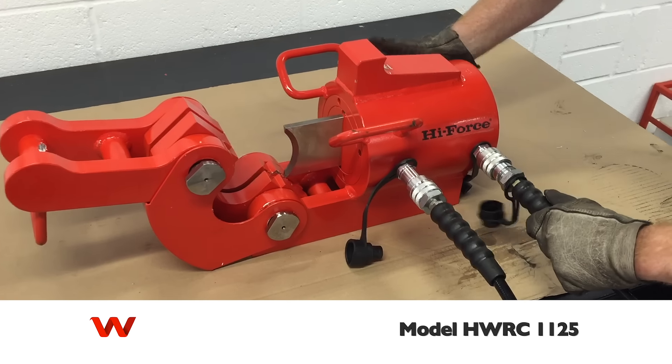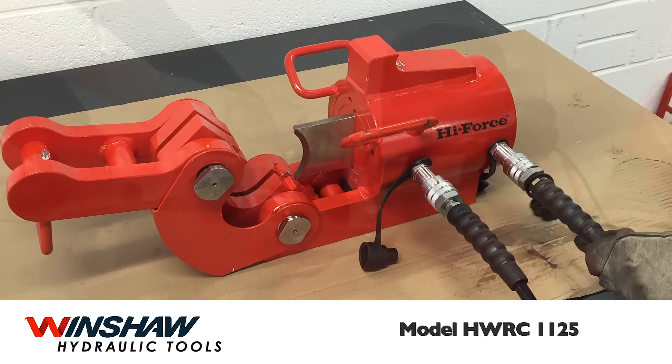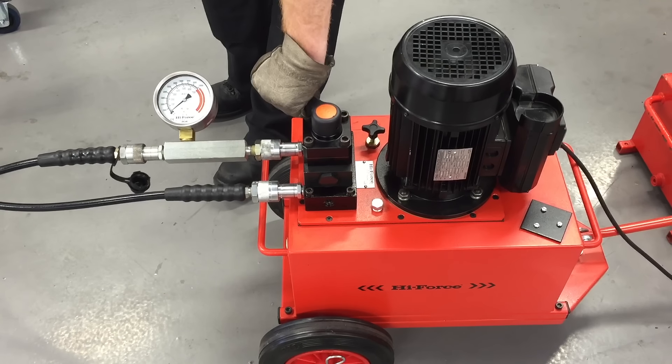My name is David Shaw and this is a short demonstration of the HWRC 1125 model hydraulic wire rope cutter from High Force Hydraulic Tools.